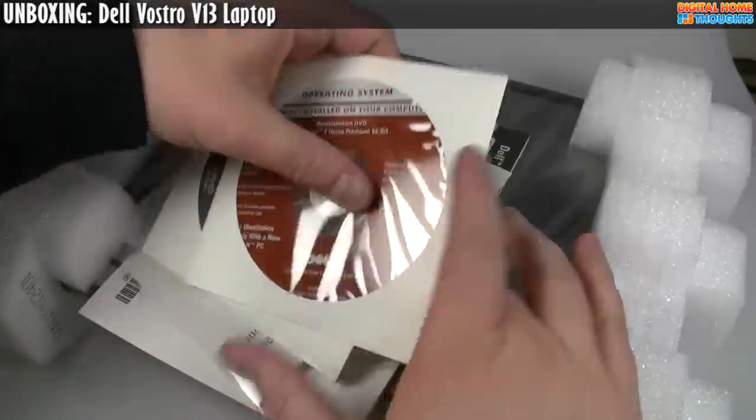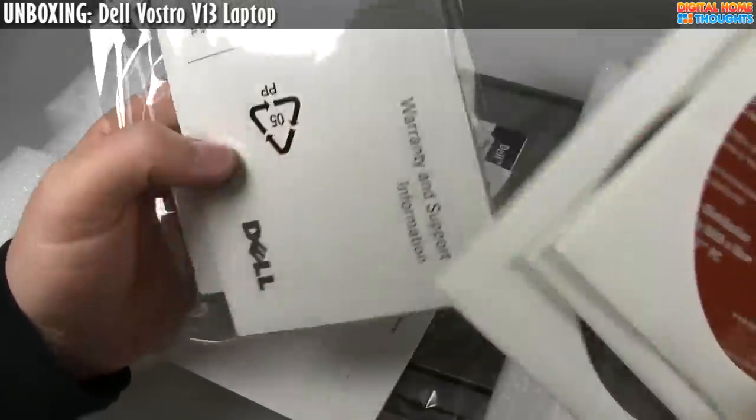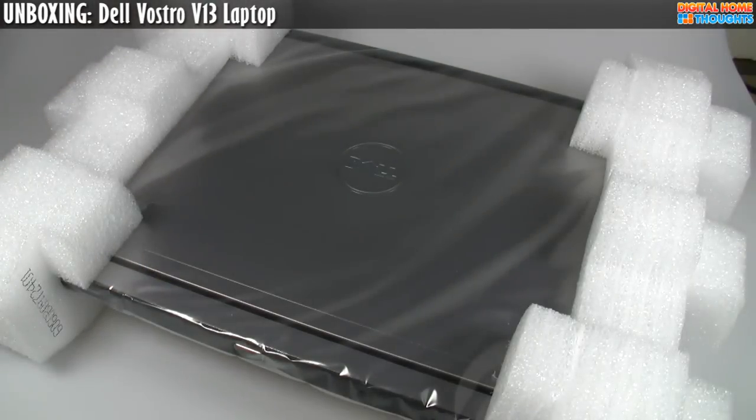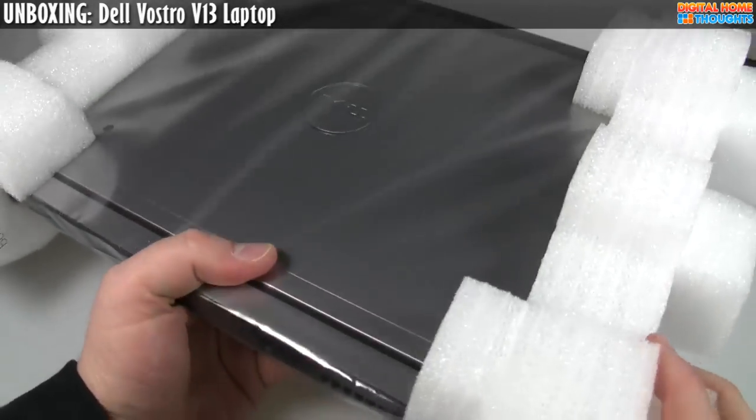Setting that aside, we have your typical reinstallation CDs for Windows 7, warranty support information, some more paperwork — nothing very exciting. And here it is — here is the Dell Vostro V13.